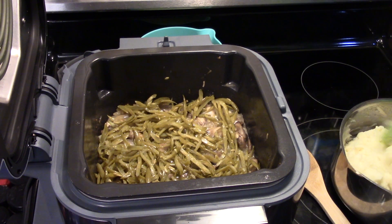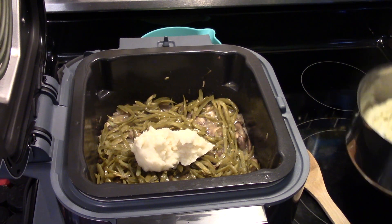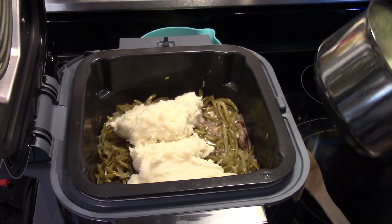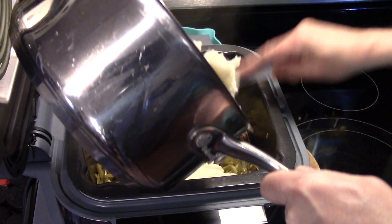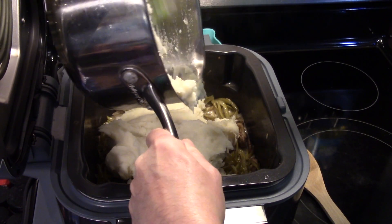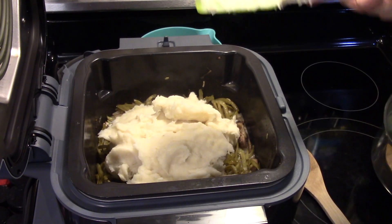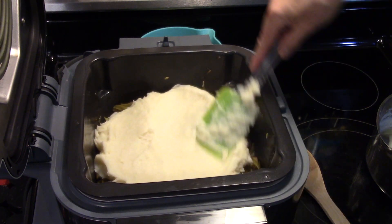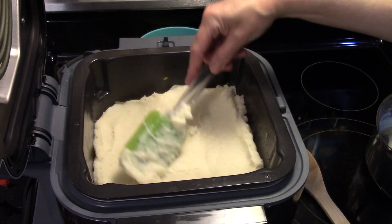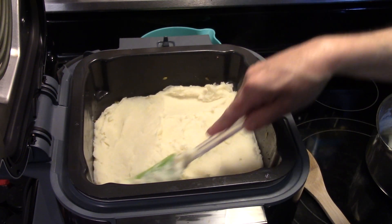Now I have some mashed potatoes here whipped up — we're going to put them on top. You just want to get them all on there. Now that my mashed potatoes are all on, I'm going to even them out and make them nice and smooth on top. This is roughly about 5 to 6 cups of mashed potatoes. You can make yours a little thinner if you like, you don't have to have them so thick, but thick never hurts.